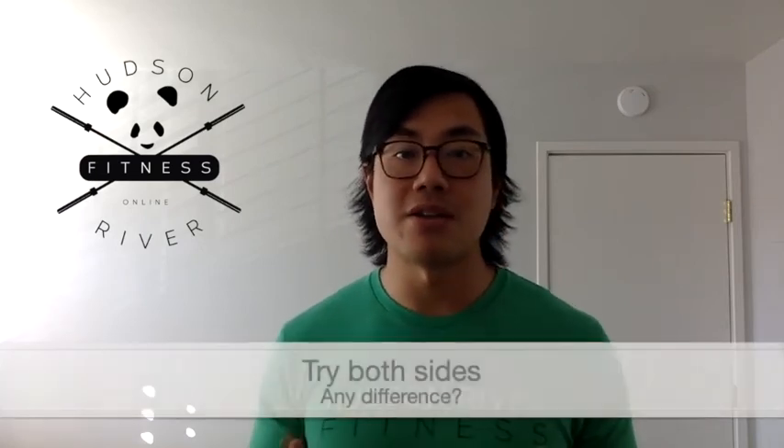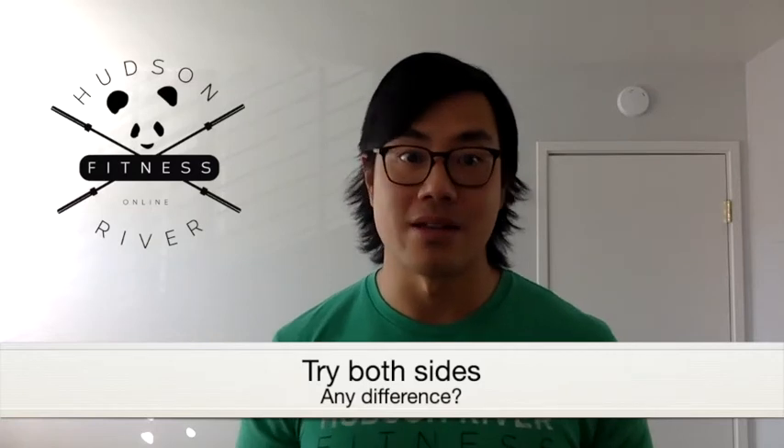If you feel a little zinger go down your leg, it's most likely that that ball came in contact with your sciatic nerve, and that's totally okay. Reposition that ball and move with control. You can do both sides so that you can feel the difference between the affected side and the not affected side.